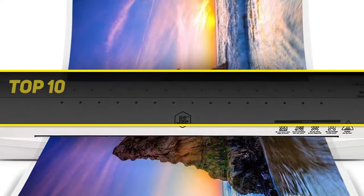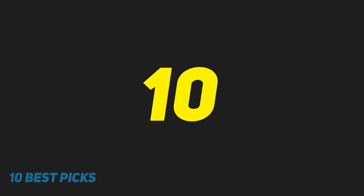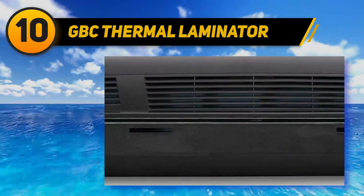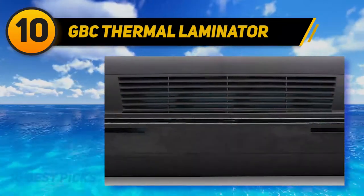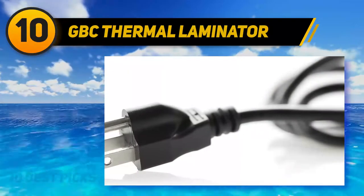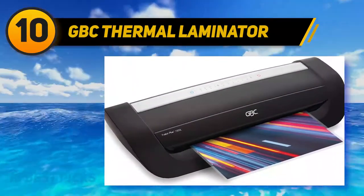10 Best Picks presents the top 10 best laminators, starting at number 10: the GBC Fusion 7000L. This is one of the best when it comes to speed — the laminating machine warms up in just one minute, and once it's warm you can begin laminating documents up to 12 inches wide. The machine can move efficiently, laminating up to 45 documents in 10 minutes.